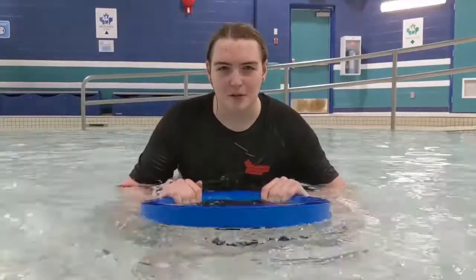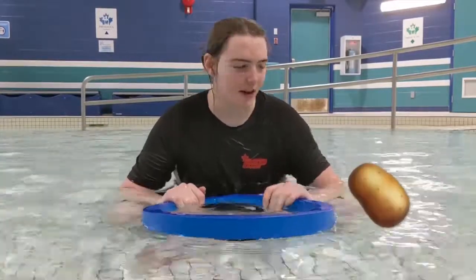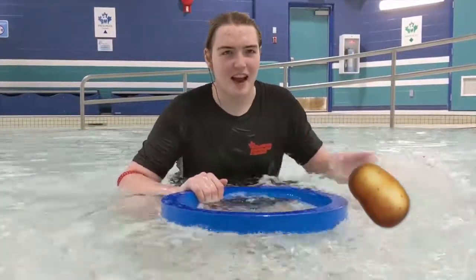Okay, what else are we going to put in our soup, you guys? I'm feeling like I want some potatoes. All right, I'm going to get the potatoes and chop those up too — chop, chop, chop! And I'm going to put those in. Put them in.